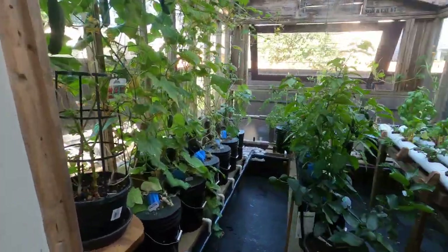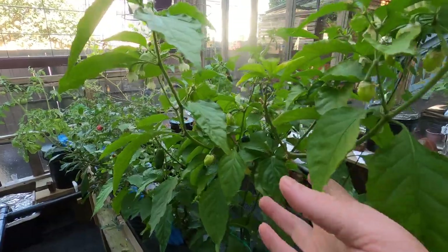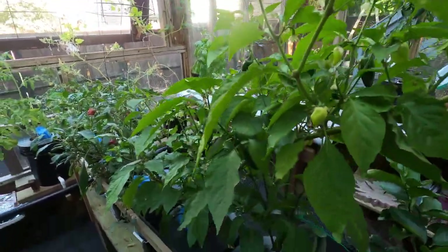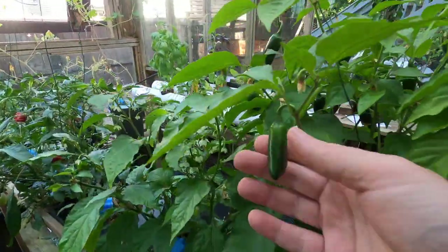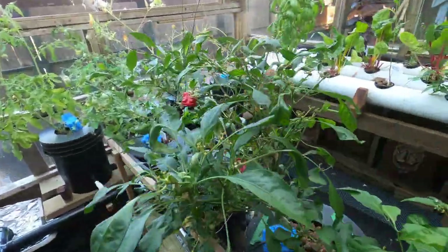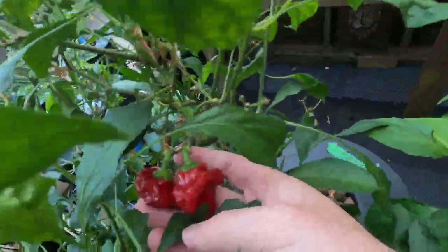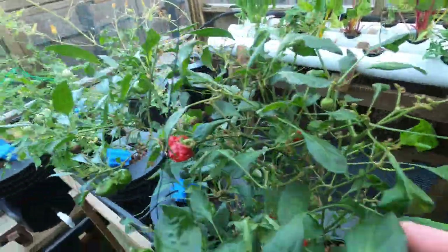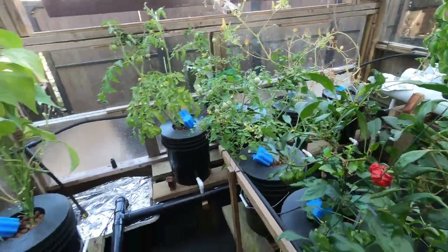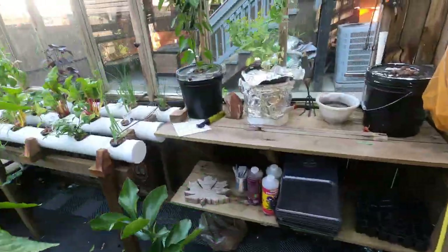Here's some peach ghost peppers, some sriracha here, more of the peach ghost, and some scotch bonnet here — I believe, though I might be wrong because this is a plant from last year that's still going. I'll go over that in a sec, and I also have some other peppers here.